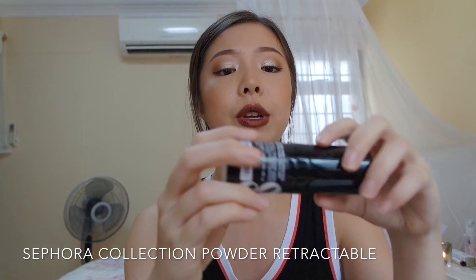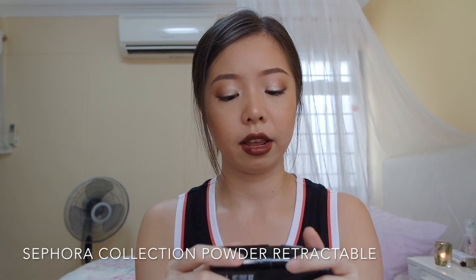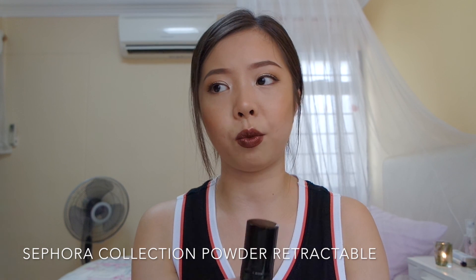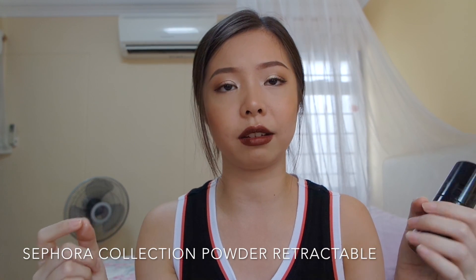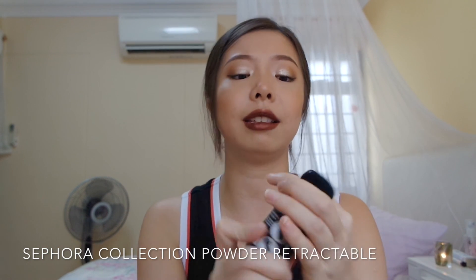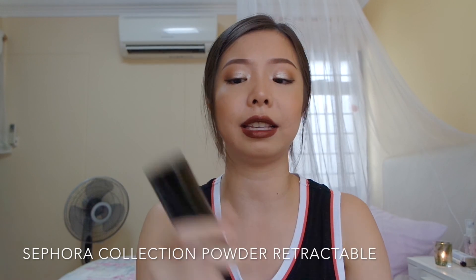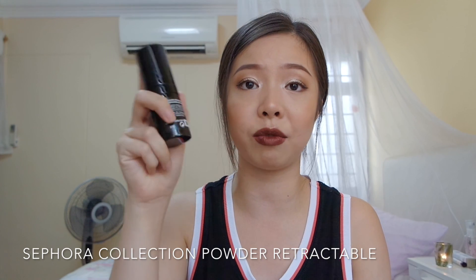So next, what I bought is this — it's a Sephora retractable powder brush. I needed a powder brush and I don't really want the traditional one with a long handle. I prefer retractable because when I go overseas I can pack this easily without any hassle — just grab and go — and it protects the bristles. This is really good for traveling.